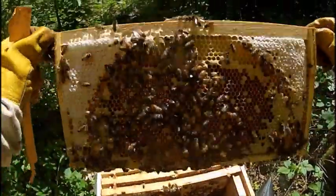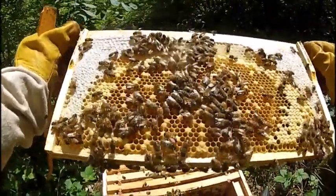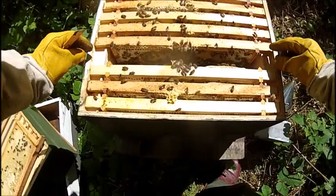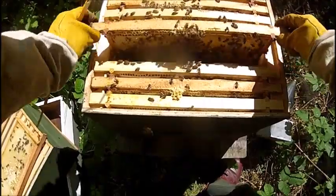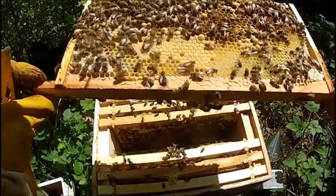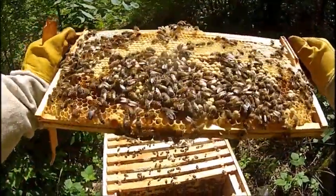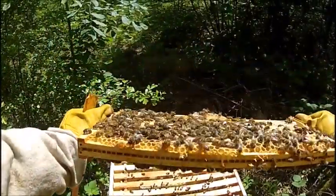Honey up the top where it should be. A few drones in there — quite a few drones actually. I've got some drone brood there. Brood in all stages.